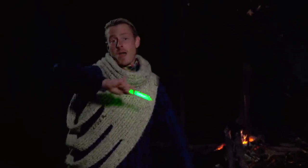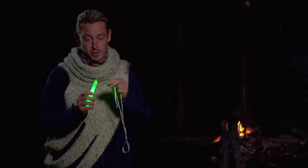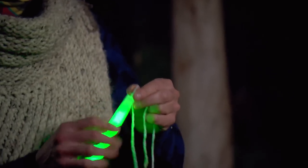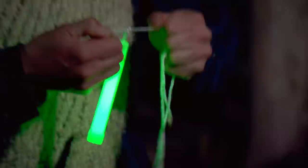However, there's a much better way to use it than just waving it around frantically, and it only takes about a three-foot piece of rope. Most glow sticks have a little hole at top or a hook. All you do is tie that rope to that hook, wait for the plane or ship to be in sight, and spin it like crazy.